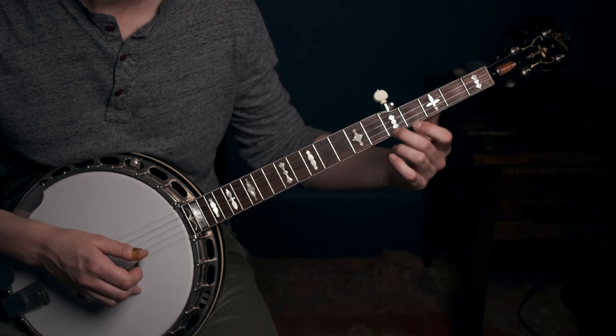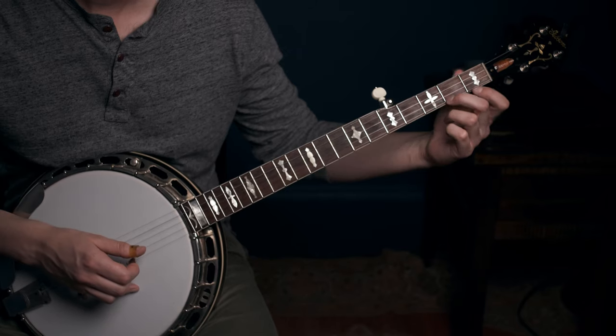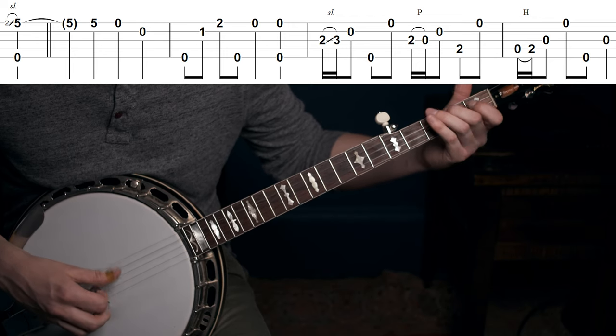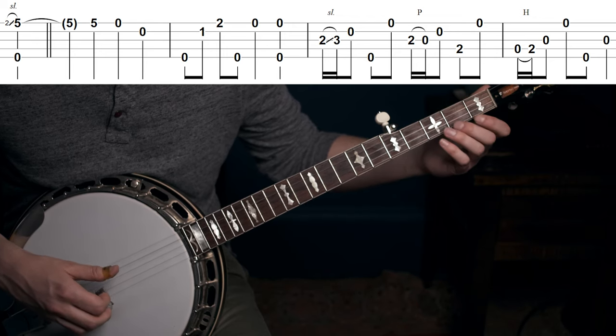Another thing you might have to think about with slides is when to do the slide. Some people slide immediately, and the truth is it's a little easier to slide immediately. But that's not actually what the music always calls for — for instance, listen to the beginning of Cripple Creek the way Earl Scruggs plays it. In that situation you're going to want to slide immediately.